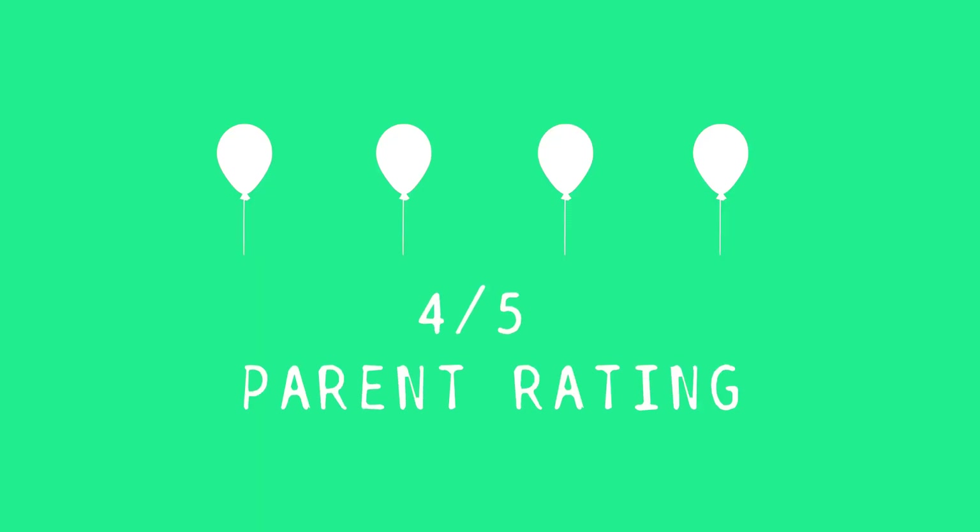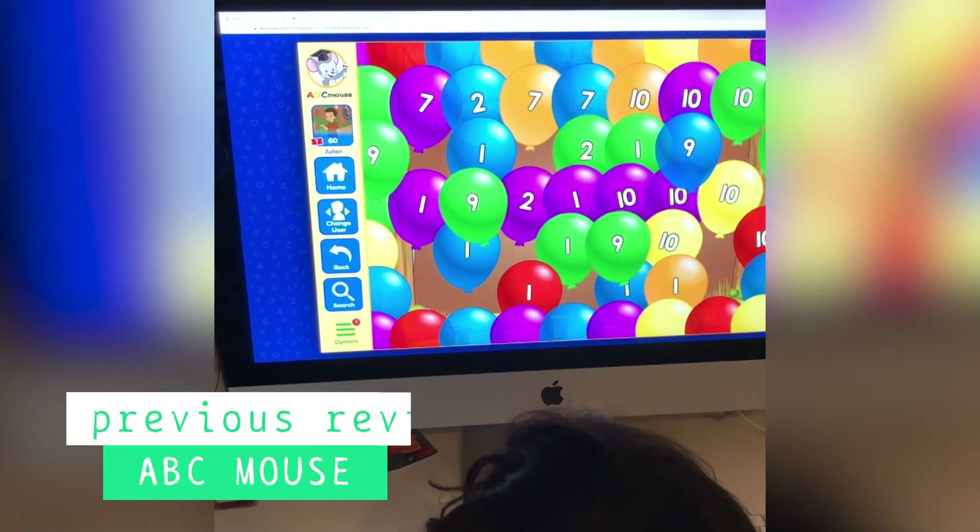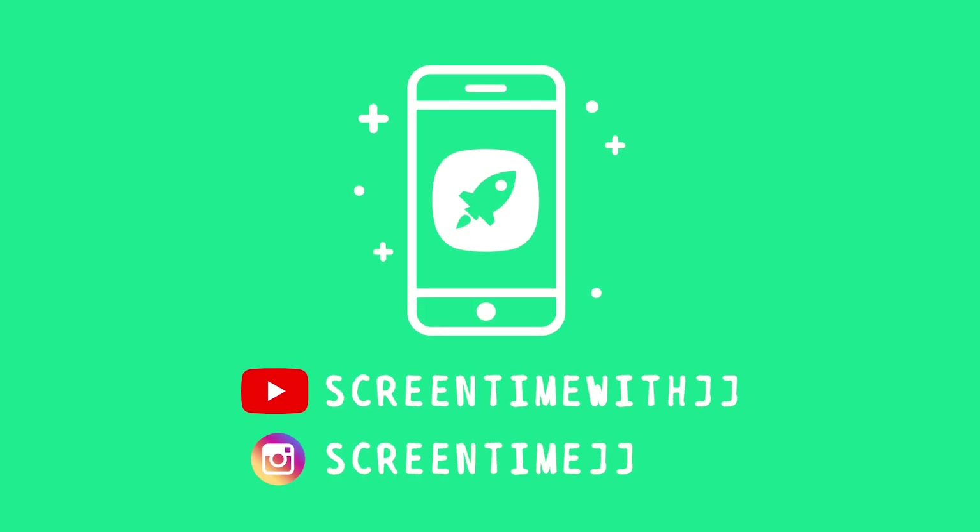If you haven't seen JJ playing ABC Mouse before, be sure to check out the other videos showing much more of what ABC Mouse has to offer. Thanks for sharing the Screen Time with JJ. Make sure to subscribe and turn on notifications so you don't miss more videos. We'll see you next time!